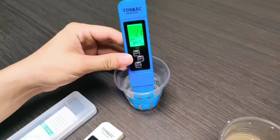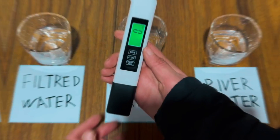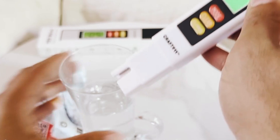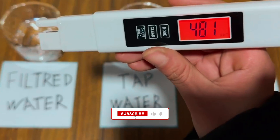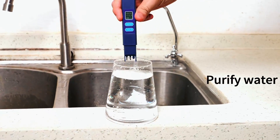If you're serious about monitoring your drinking water quality, a TDS water tester is a must-have tool. In this video, we'll walk you through five of the best TDS meters available on Amazon, each selected for its accuracy, ease of use, and overall value. Whether you're testing tap water, filtered water, or even your aquarium or hydroponic setup, these devices will give you fast, reliable results.